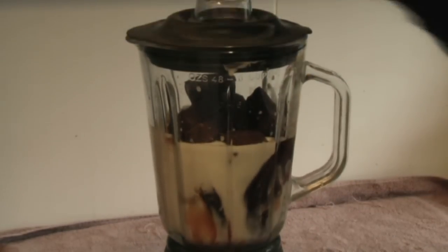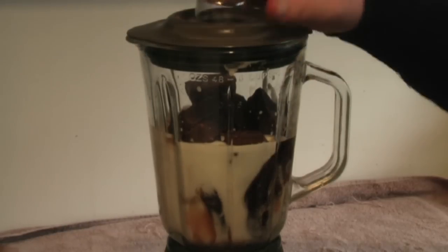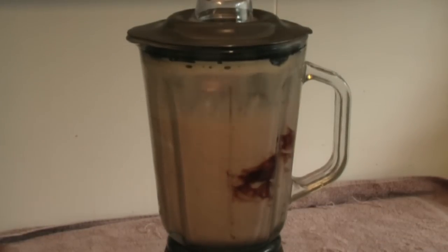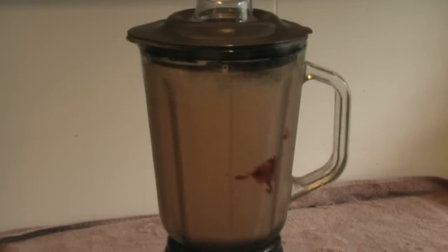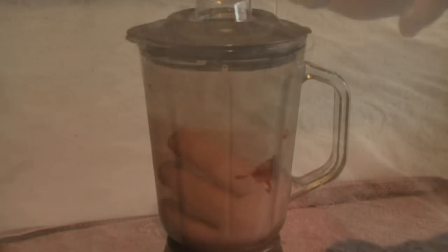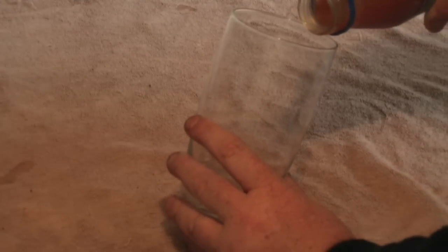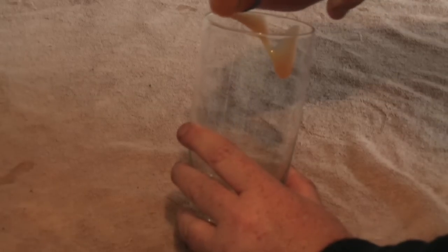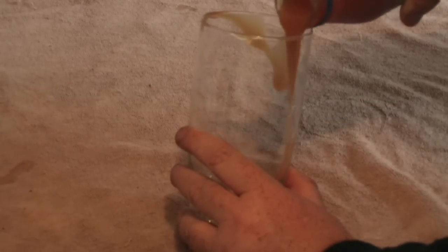Put this on and put it on high for one to two minutes. And this is just optional — if you want to put a little bit of caramel just around.